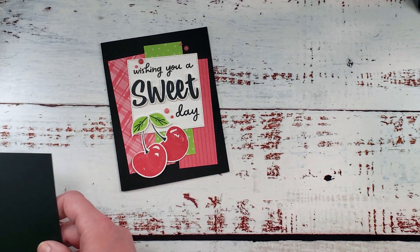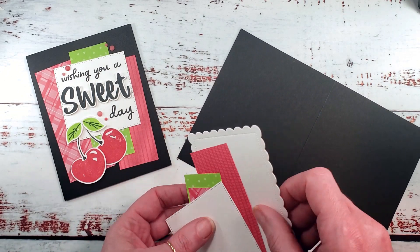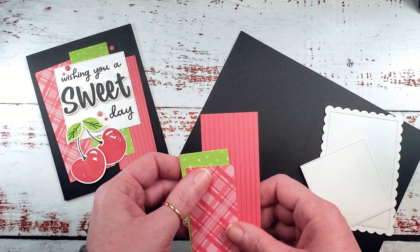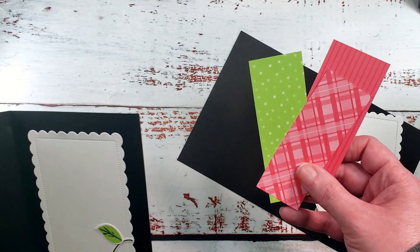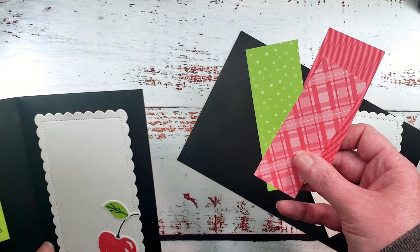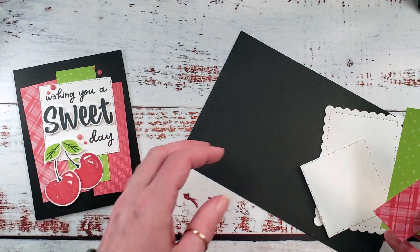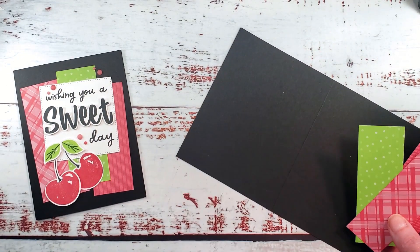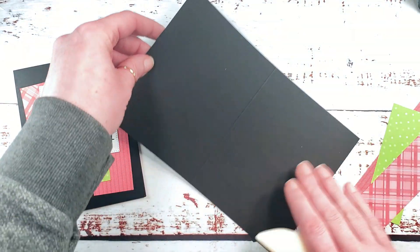We've got our kit here for this card — there are our die cuts. Our scraps for this piece are the in-color designer series paper and they are four and a quarter by one and three quarters, four and a quarter by one and a half, and four by one and a half. We're going to start by folding up our basic black card stock. It's eight and a half by five and a half and it's already scored at four and a quarter.